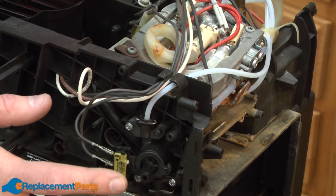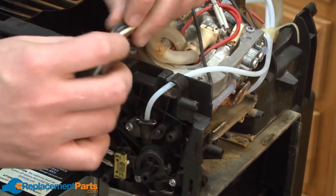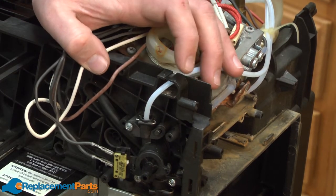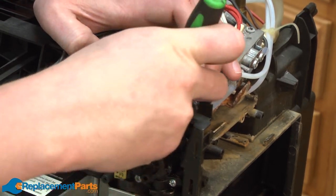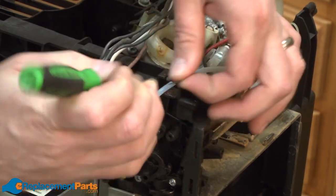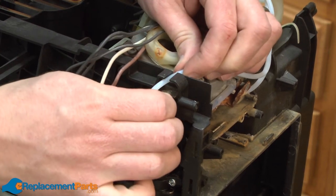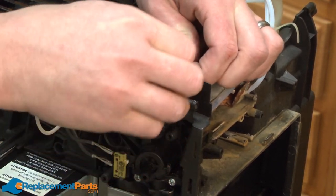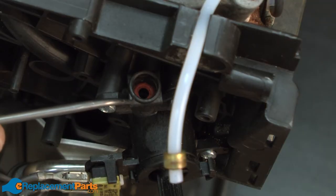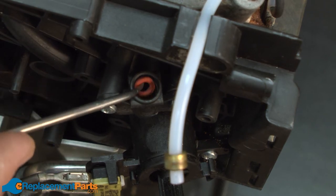Now we have access to the tap and we can begin removing it. First, I'm going to pull these wires away from the housing. That will give us a little more room to access the tube. Next, I'm going to remove this pin that secures the tube to the tap. Now I can pull the tube away from the tap. You'll notice at the base of the opening where the tube was, there's a red O-ring. I'm going to use a little pick to pull that out.